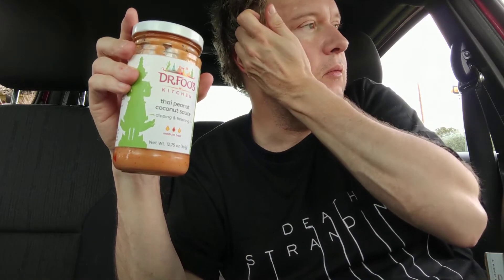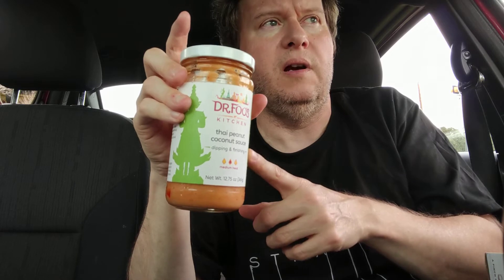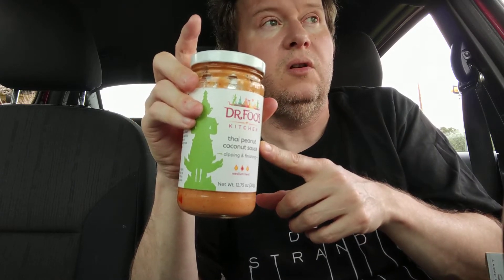I just made some about three days ago — my memory's bad — but they were so good.